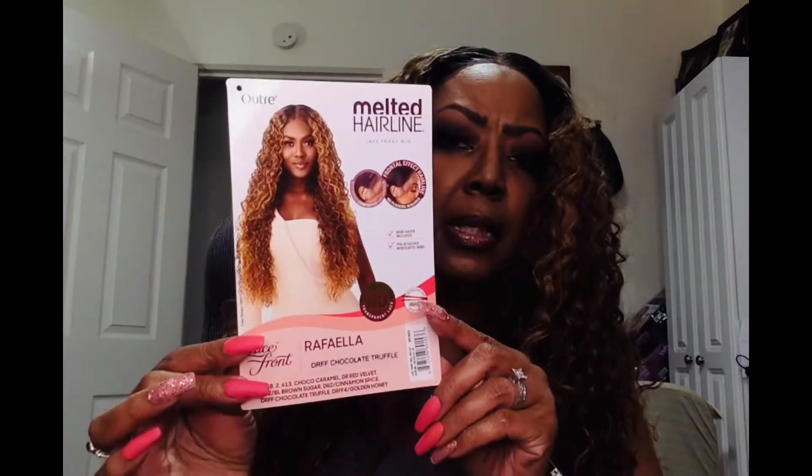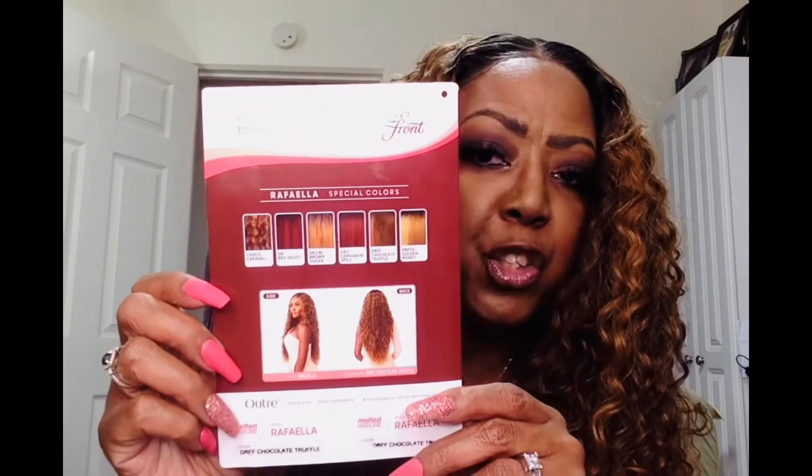This unit says there's no plucking required. It has a frontal effect, and it comes in various specialty colors. It's HD transparent lace, and it's heat safe up to 400 degrees, and it has baby hairs. This is Raffaella, and these are the specialty colors.